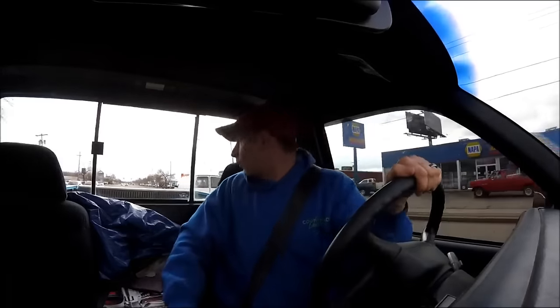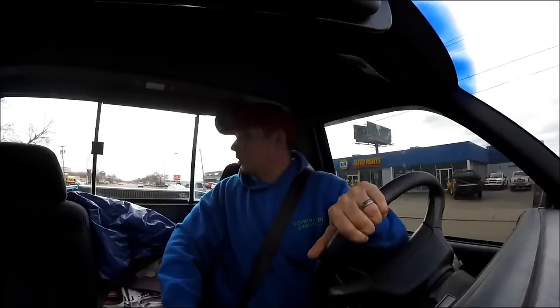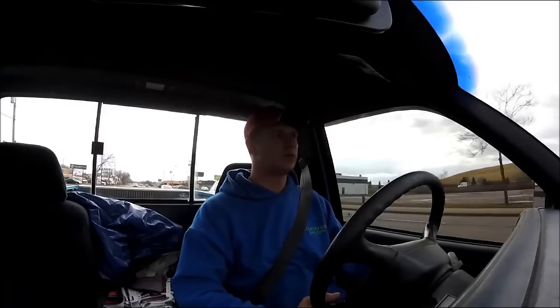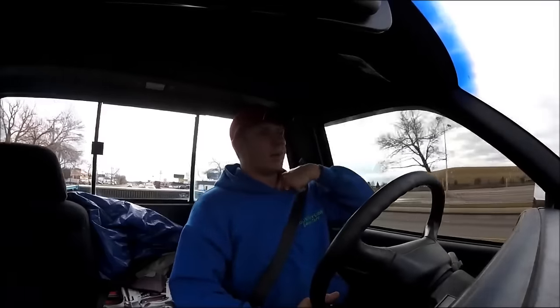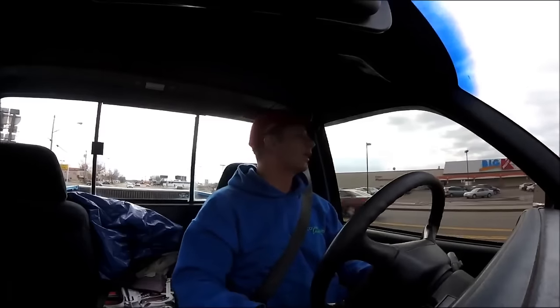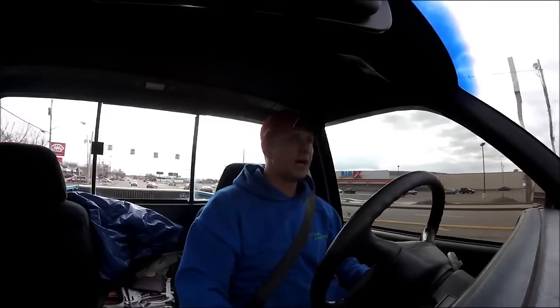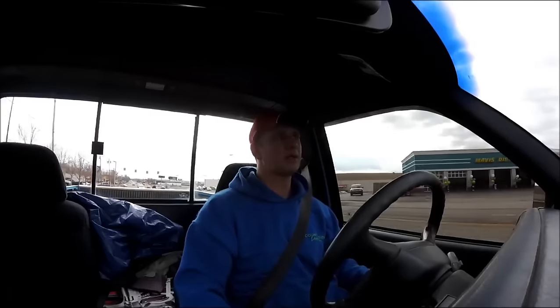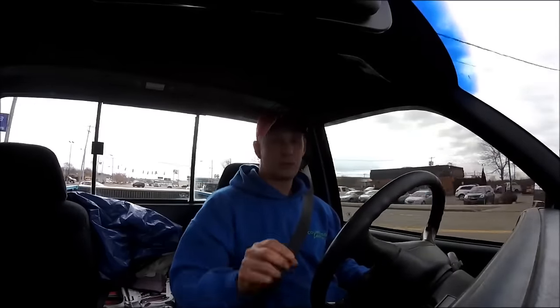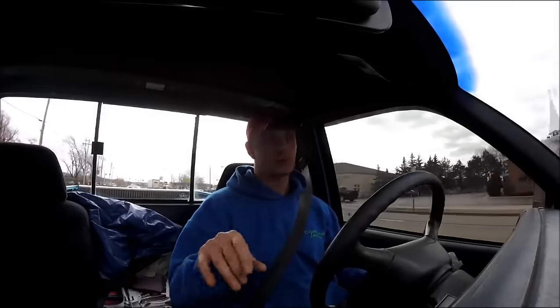I punch it into Google and it brings up a bunch of other people that sell that belt - like that website I showed you guys yesterday, keepemrunning.com out of Florida, where I got the front casters from. They list it, Parts Direct lists it, they don't even have it on Ferris's actual website. But there's a bunch of places all over the internet. The point I'm getting to is the cheapest I found that belt was $68.91, and they want like another $11 or $12 shipping on it - and that's for the standard black belt.